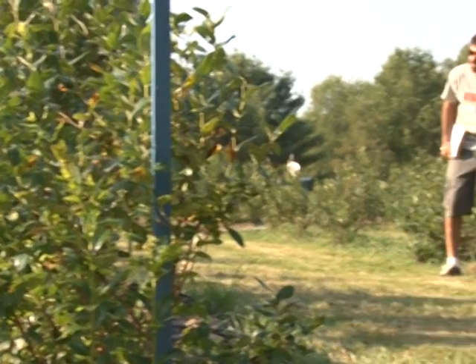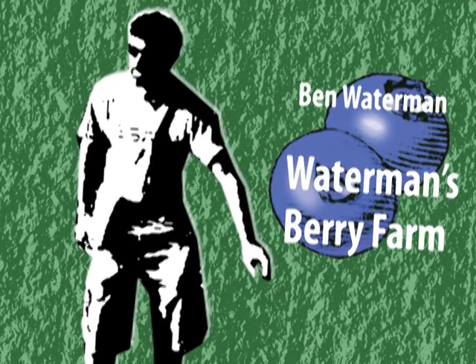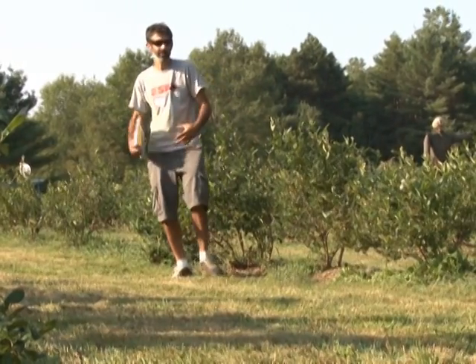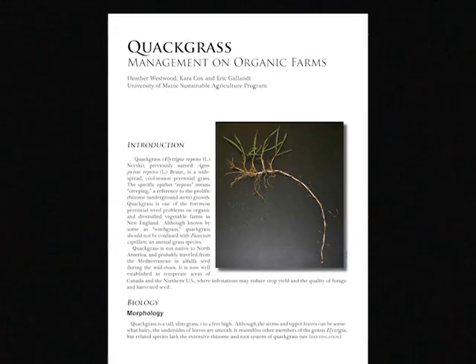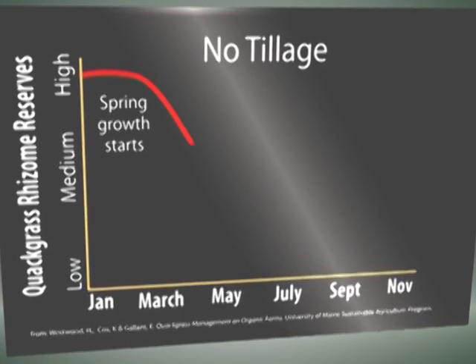We should touch on that point because it's really important. How do you get rid of quackgrass to start? That fact sheet from the University of Maine is one of the most informative I found on organic control of quackgrass. If you look at this graph here, the timing of tillage is really key.